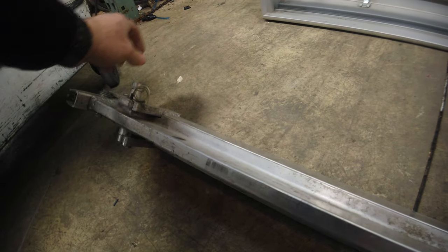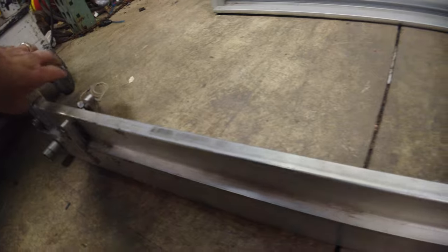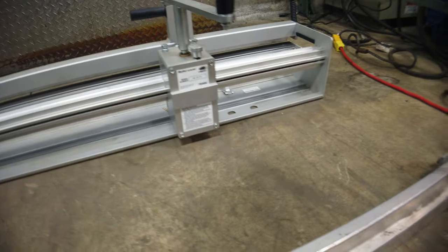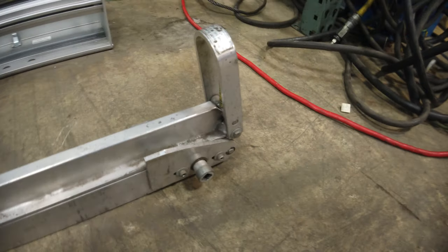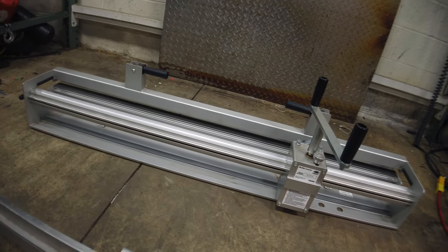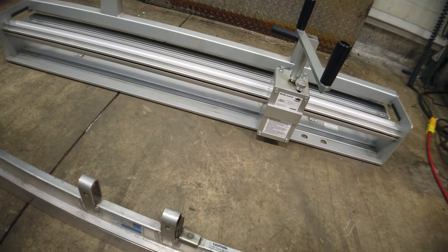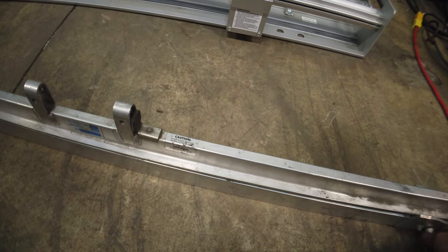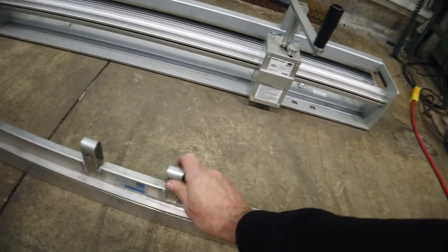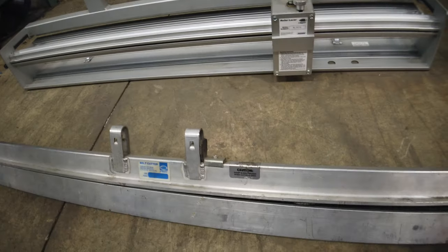It takes two hands. I think you can just get this thing down over here. I think it requires two hands, which I don't have at the moment. But I think you just pop this up — there's a blade in there. That's the blade cutter, and that's the start of it.